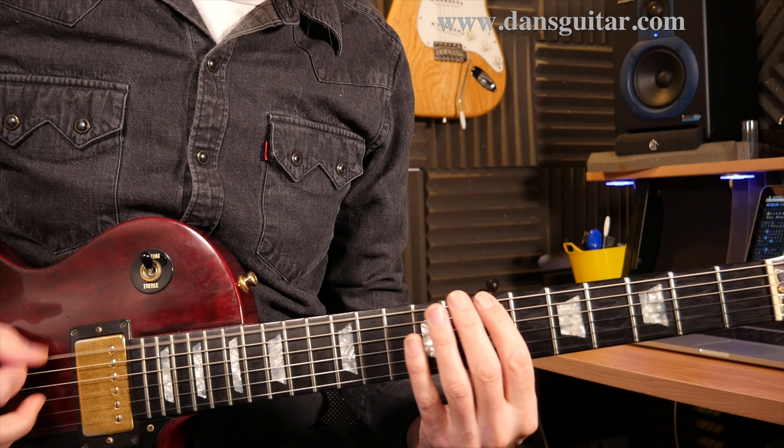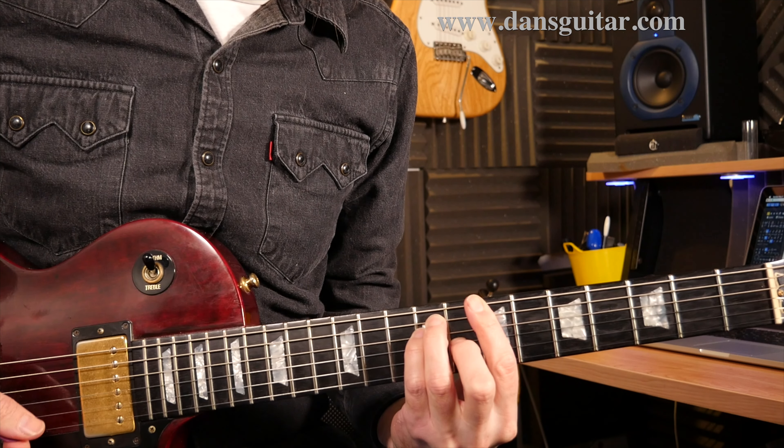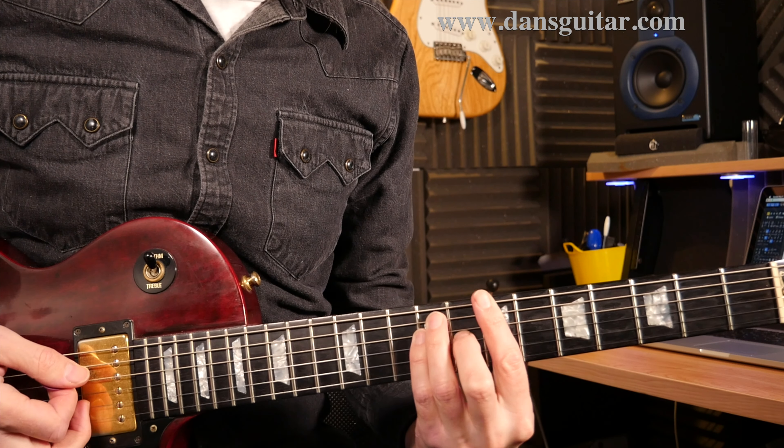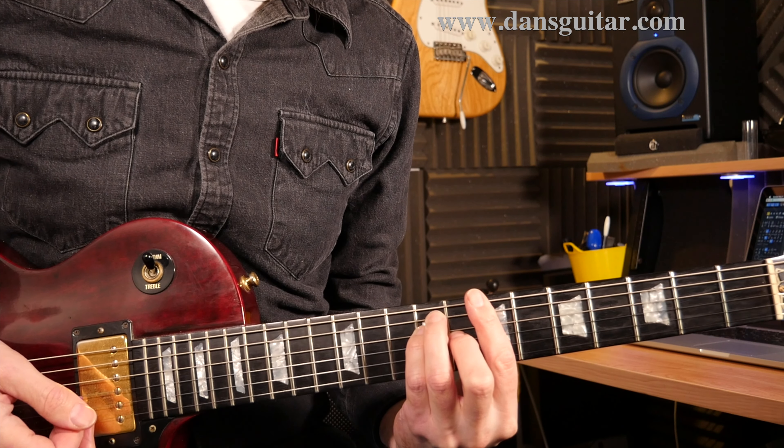The B chord: 7, 9, 9, 8, 7, 7 — thick string to thin string. You're going to strike that chord once and then stop it dead.